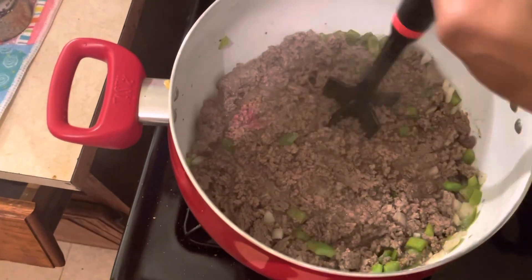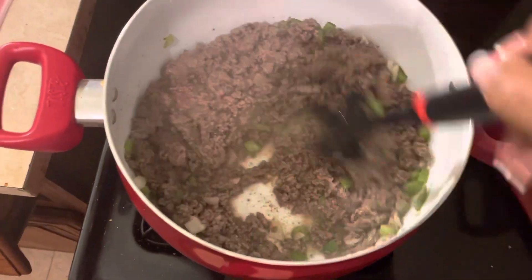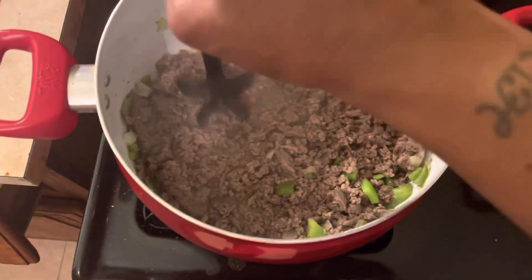I'm trying to make a video every day for December. Trying to come up with stuff. I went and washed clothes earlier, so now I'm cooking. I ain't going to cook every day — y'all are going to have to get different content.